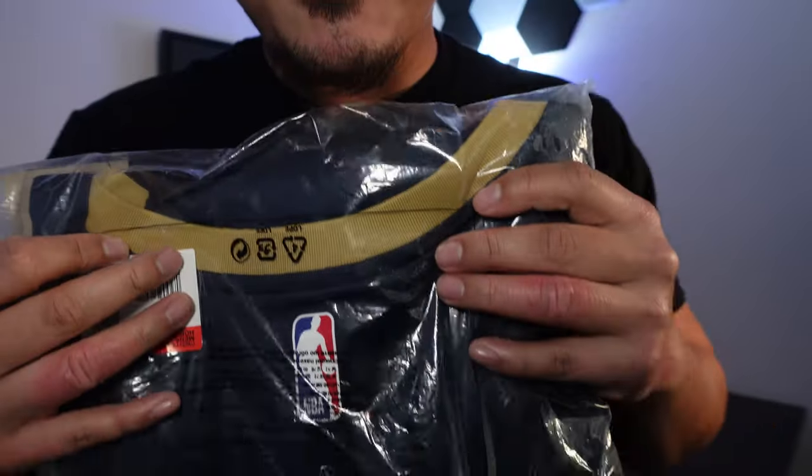He's really Pat Bev 2.0 with less talking. Today we're just gonna go ahead and show you the icon edition swingman. Pretty hyped about this one — it's nothing new, it's just like your regular icon so you've seen it before, but I'm happy about this. We got some ASMR.